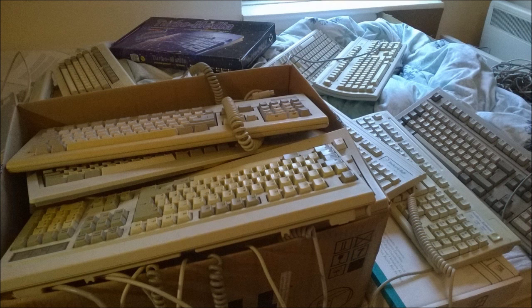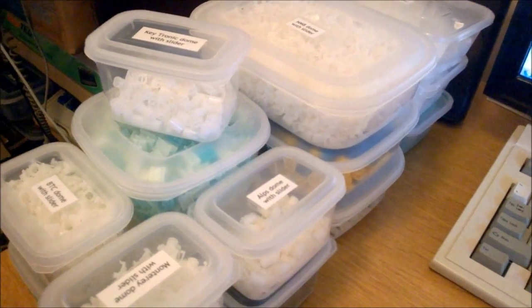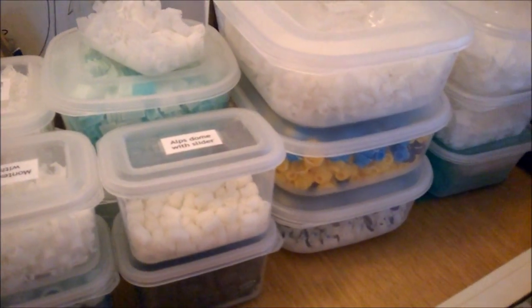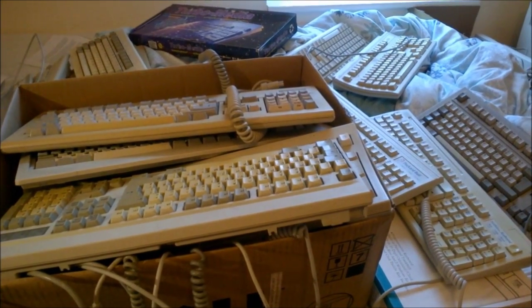I also have some pure rubber dome keyboards at the end of the video for comparison. These boards tend to be relatively highly rated by the community. I'm going to rate them out of 10 on a comparative scale, with bog standard rubber domes like the ones you'd find on a Dell or HP in your office at 2 out of 10, and the best one among these at 10 out of 10. I've also got a lot of props to show you how some of the more complex switches work. Let's get to it.